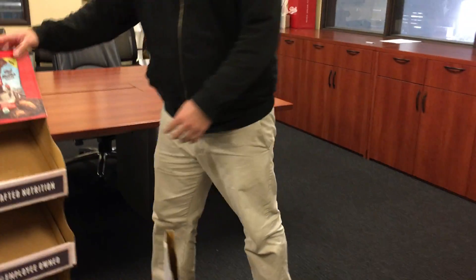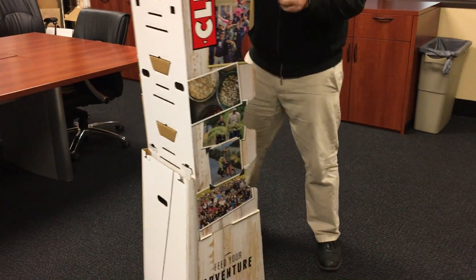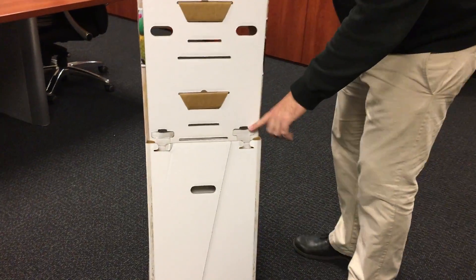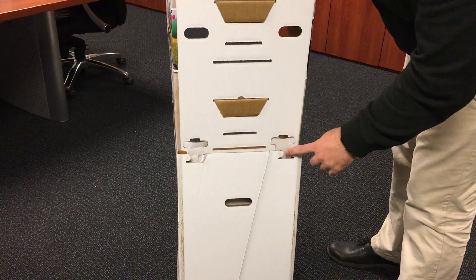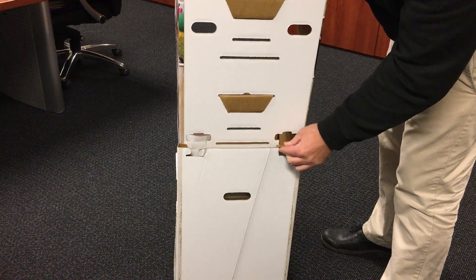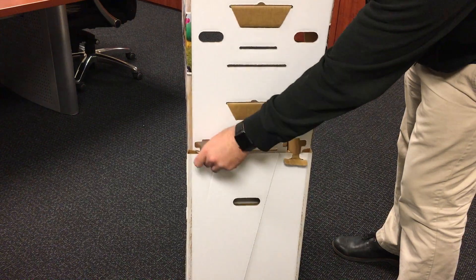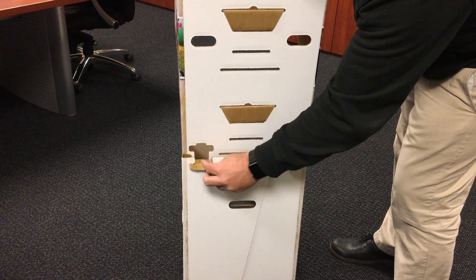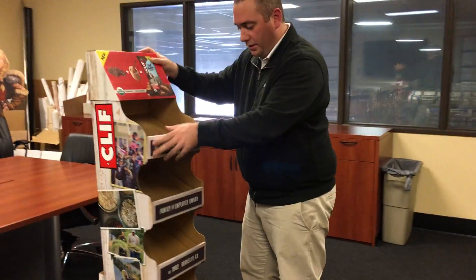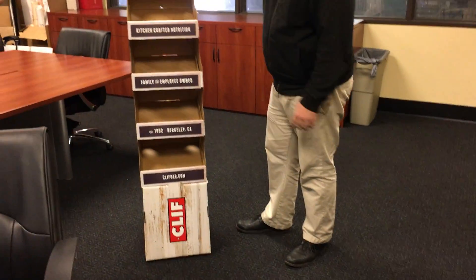With the base assembled, put the body on top of the base. In the back, there are two tabs that go into two slots on the base to lock the body into the base. Lock those in, and you're done with the assembly. Just make sure that you have the shelves in the right order.